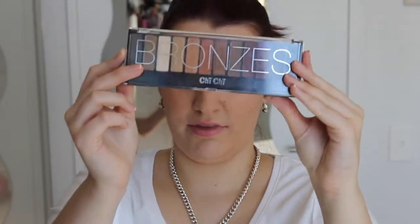Hey guys and welcome to my channel. Today's video is going to be a tutorial on this makeup look. It's an everyday bronzy eye look with a nude lip, and most of the colors are from this palette, which is the Chi Chi Bronzes palette.